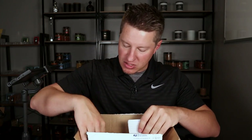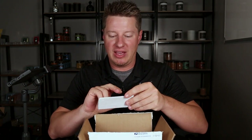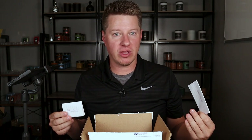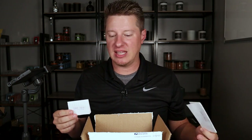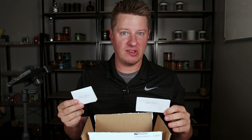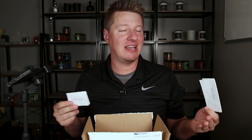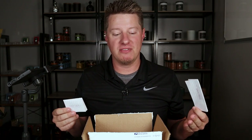I've got the box open and it looks like we've got actually two letters in here. We have an 'open first' letter, which is going to tell us some things they want us to know up front, and then there's an 'open last' letter. Throughout this process of reviewing and testing, I'll be making guesses on what I think we're working with as far as the wax and the wicks. Then at the very end we can open this up and see how close we were. Sometimes I'm really good and close on these guesses, and other times I'm pretty far off — it really depends on whether we're working with materials I'm comfortable with or ones that are pretty new to me.